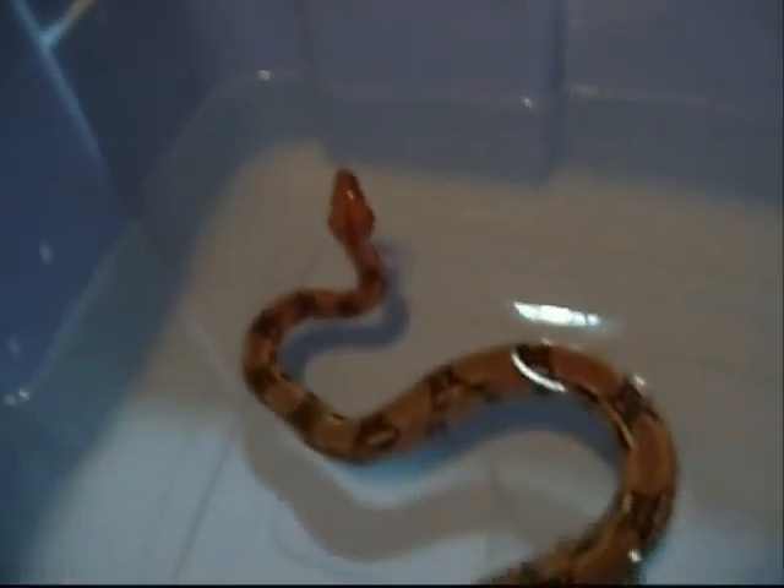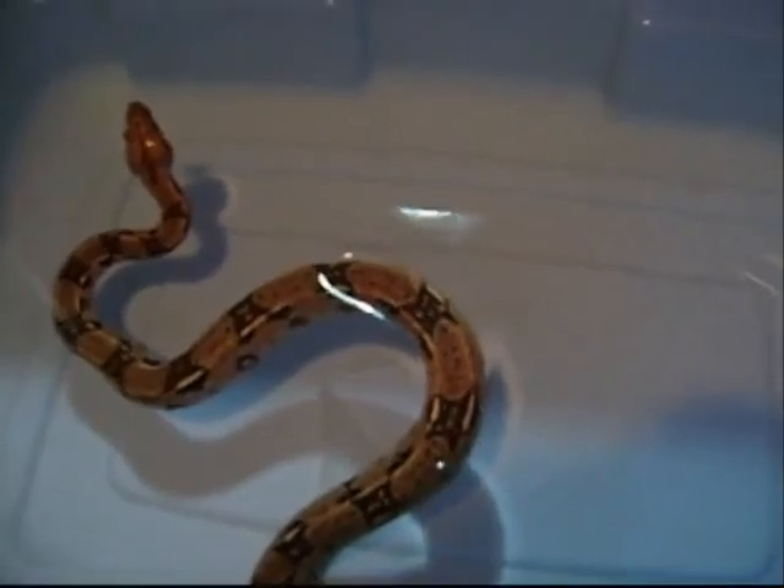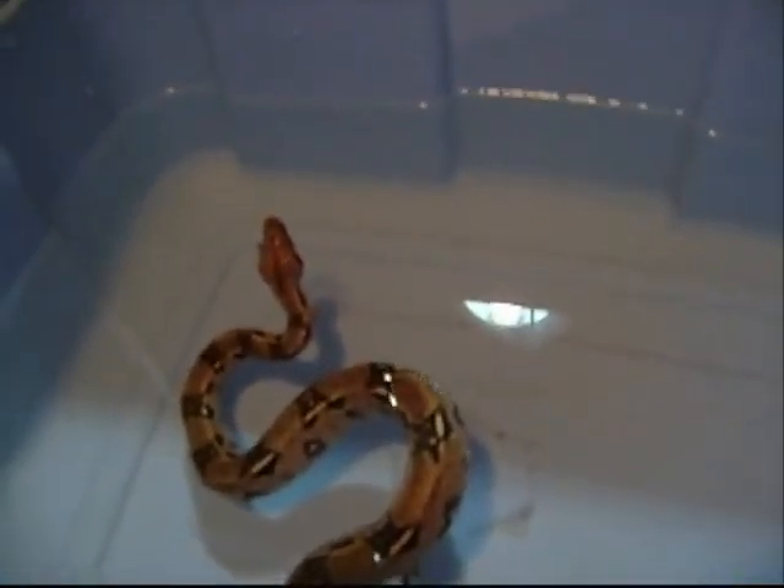I have one of them in water right now, trying to calm her down and showing her that I'm kind of the savior from the water, I guess. That's the female.